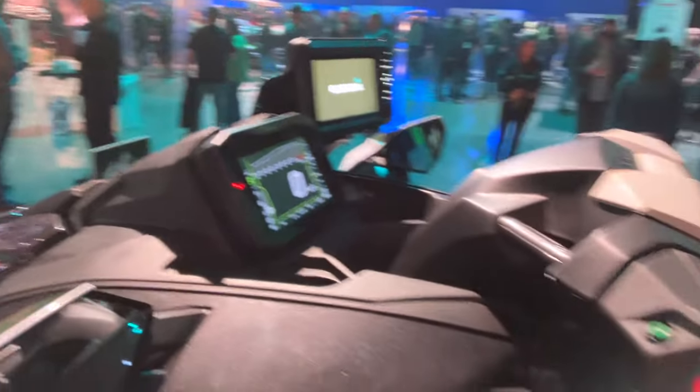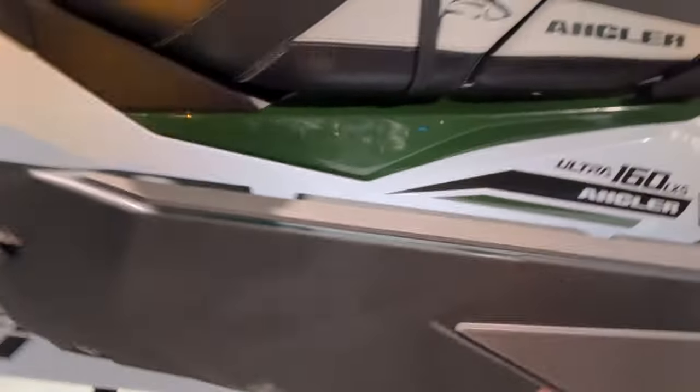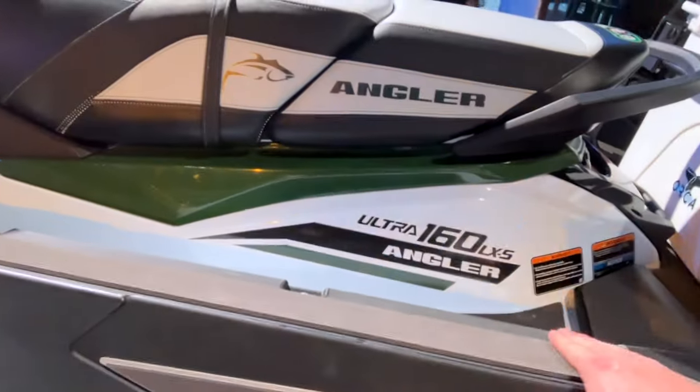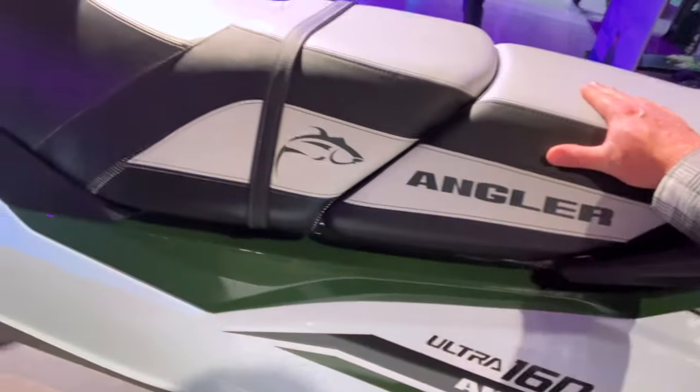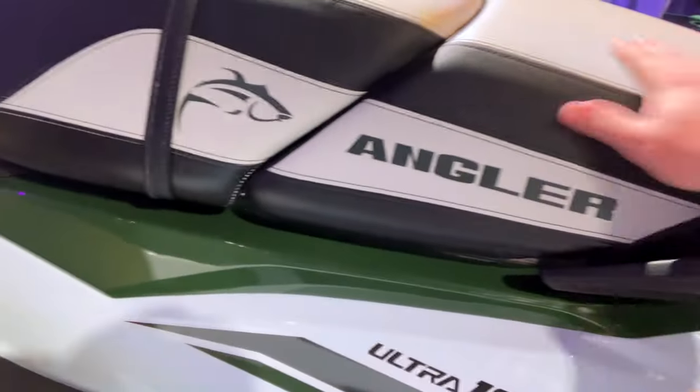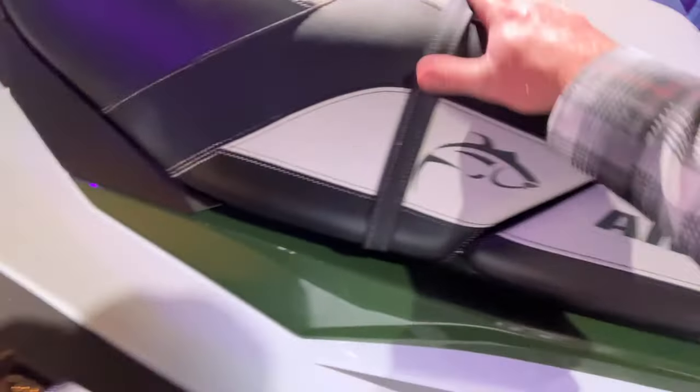Notice the outrigger — this outrigger is really really cool. It has a nice piece of hydroturf on it, so as you're sitting on the new Angler seat you can rest there comfortably. The seat is flat and a lot firmer; this seat is great for sliding back and forth.